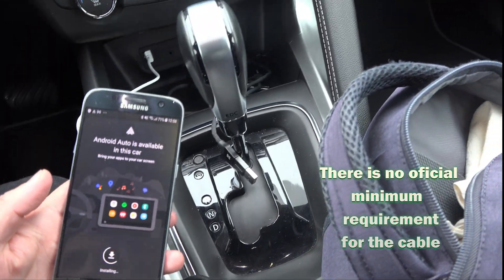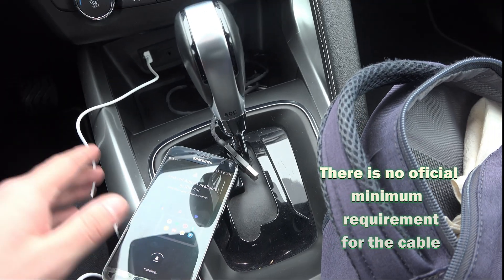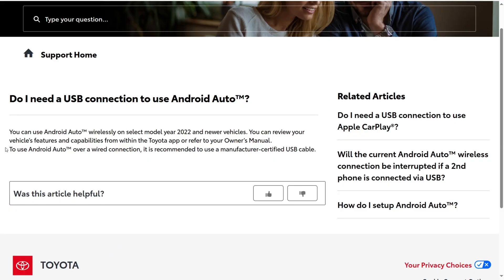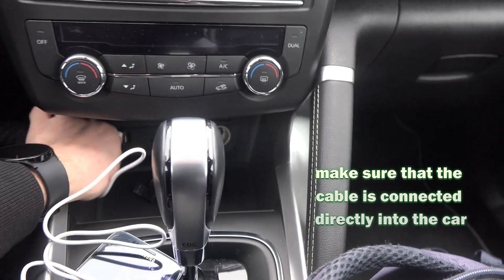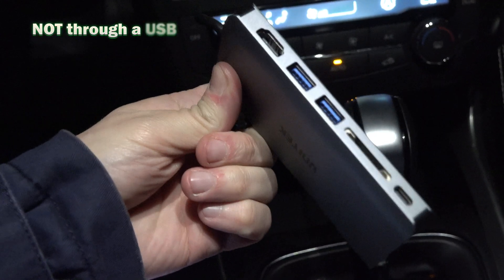There is no official minimum requirement for the cable stated by Google, but car websites and Google itself only say that you should use the manufacturer cable, meaning the cable that came with the phone, because those ones are usually high quality. Also make sure that the cable is connected directly into the USB port of the car and not through a USB hub.